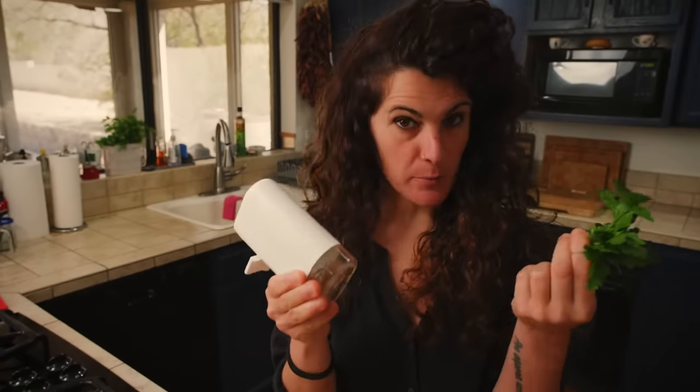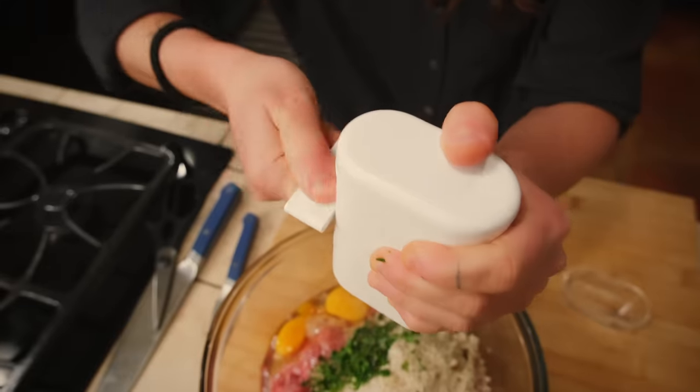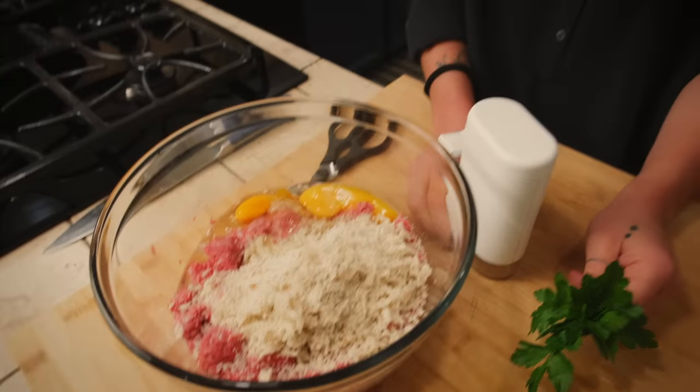When it comes to herbs and spices, I really like parsley and black pepper. Some people also add finely chopped garlic or nutmeg. If you want, you could add some pepperoncino — a spicy meatball! I personally add the pepperoncino later when I cook the meatball, not in the meat mixture itself.